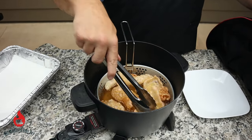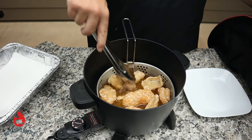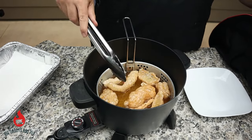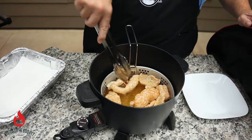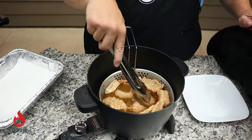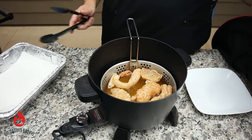We're just pushing it down in the oil, making sure they get cooked real good. We probably could have put a few more in. You can see how big they're getting — these things really expand. They taste so much better fresh than out of a bag, and you can control what you're putting on them.